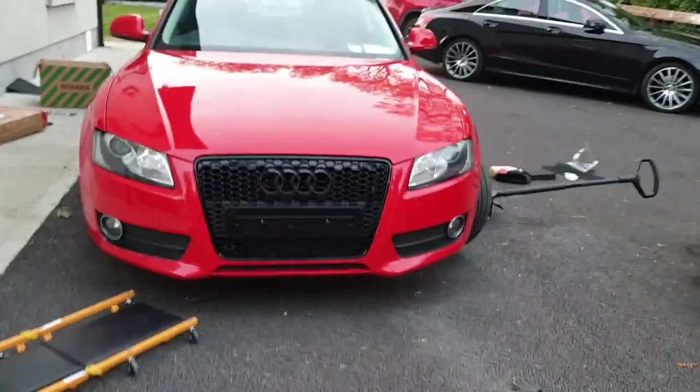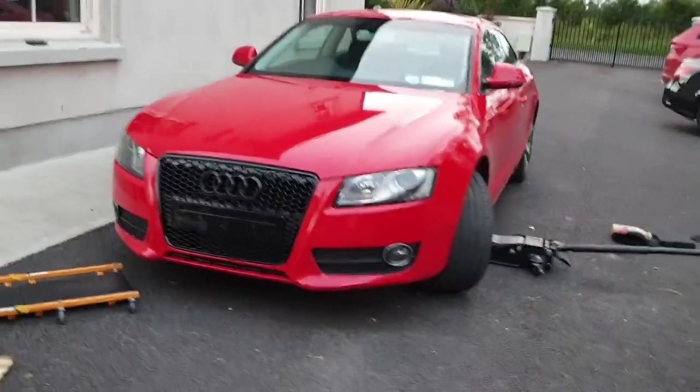The bumper is back on now and the grille is fitted as well. I'm not sure how the under tray was originally held on because when I put it back with the four or five bolts I'd taken off, it was completely hanging off. So I just added some cable ties since I didn't have anything that would screw into the actual threads.